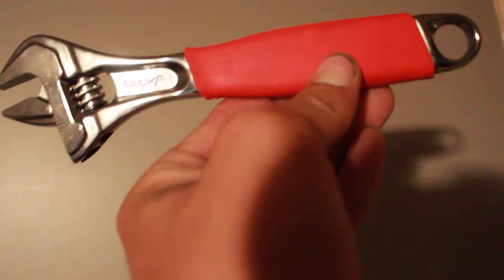The crescent wrench — and this one is red. Kind of white. There you go, red. And this one.